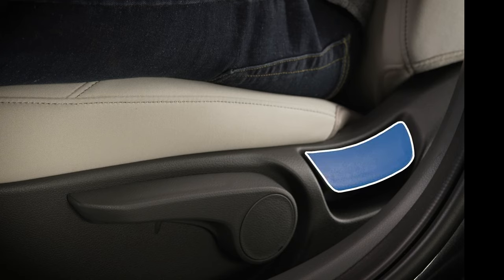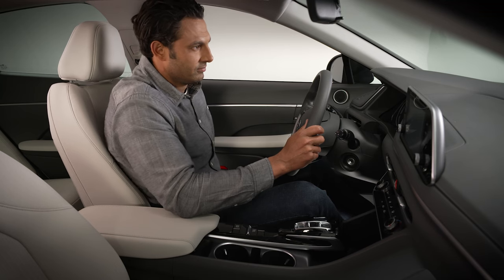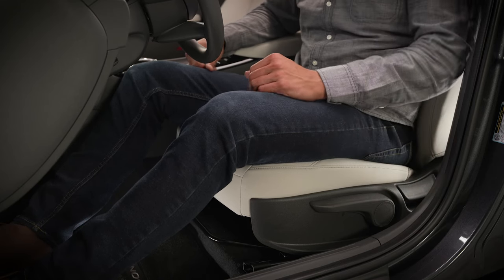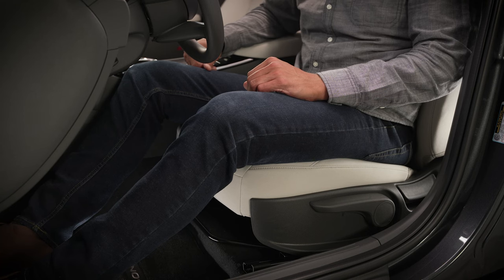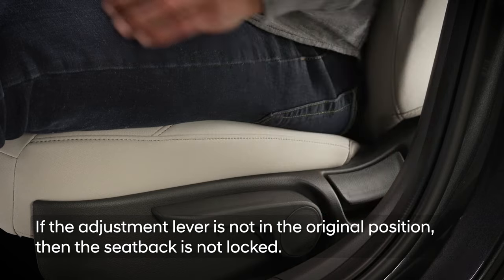The seat back angle is adjusted with the seat back lever located toward the rear of the seat. To adjust, lean forward in the seat, then lift up the lever. The seat will automatically tilt forward once the lever is lifted. Then lean back slowly until you've reached the optimal position, then release the lever and make sure the seat back is locked in place.